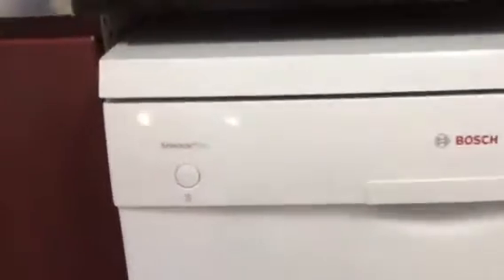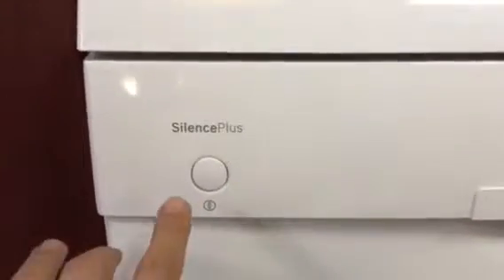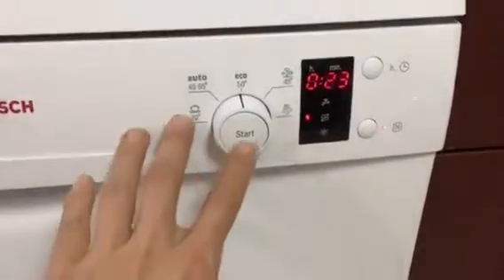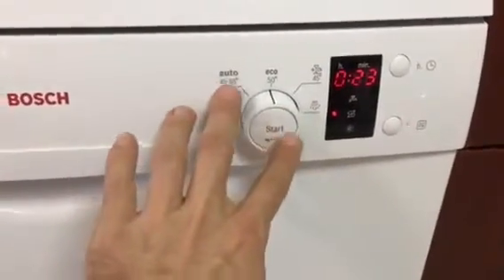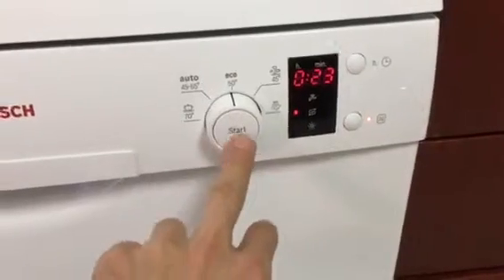Also stupid, Bosch: it says Silence Plus here, so you don't know if this button is for the Silence Plus feature or something else. Another inconsistency in the UX is that here the label goes on the button — I press here, it starts.